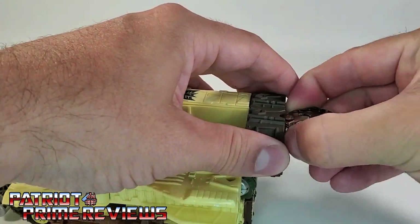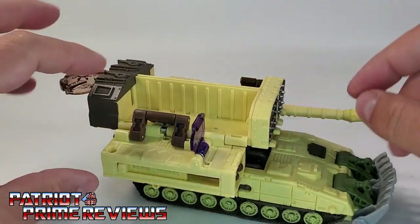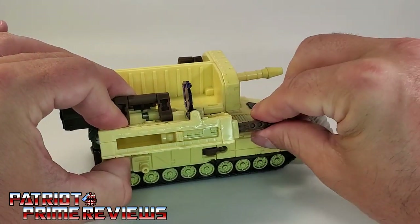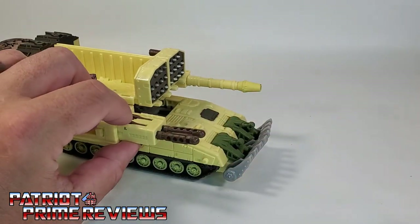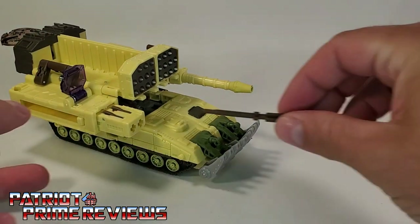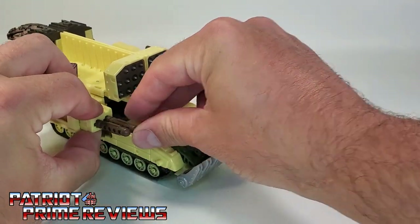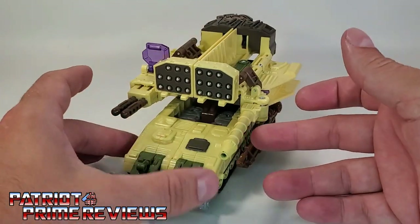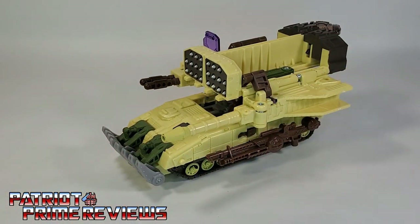Take the key out and insert it on the other side, and that reveals another rocket system. You've got a flip-up targeting reticle right there. Slide this out and you have two rockets on the side. These are actually spring-loaded with little triggers — hit that and they launch across the room. So this vehicle mode is really well armed: you've got 22 pretend missiles, two launching missiles on the side, a giant cannon, plus the blaster on the side. This thing is ready to lay down some hell on some Autobots.